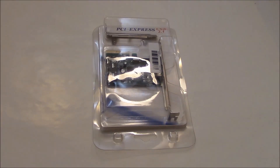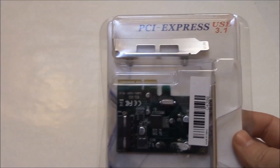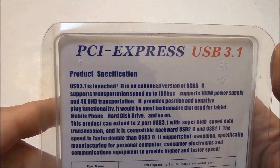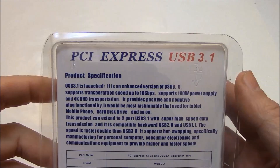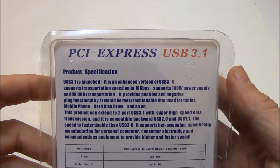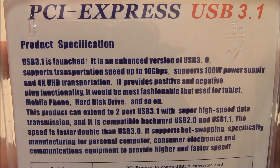Welcome to this unboxing of the PCI Express USB 3.1 card. This is the latest USB version, 3.1, and it says that it supports transportation speeds of up to 10 gigabytes per second.